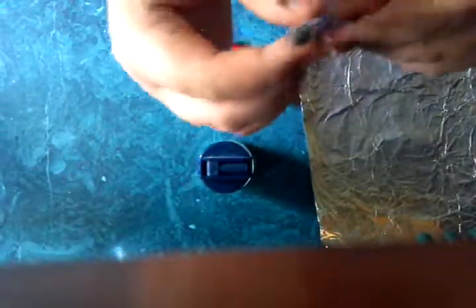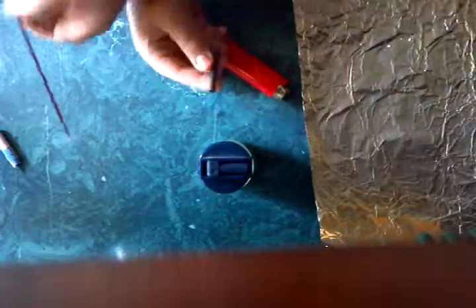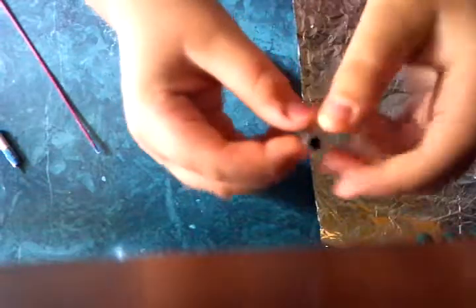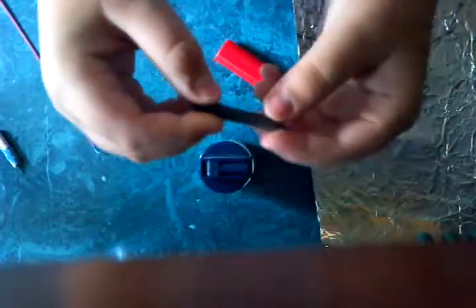What you want to do is take off the actual rocket from the stick, like this, and then just take off the paper. You'll get this — just this gray thing. Make sure you hold it like this, where the wick is pointing up so none of it will fall out.